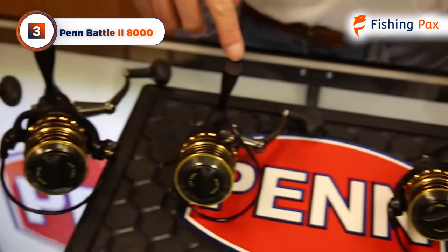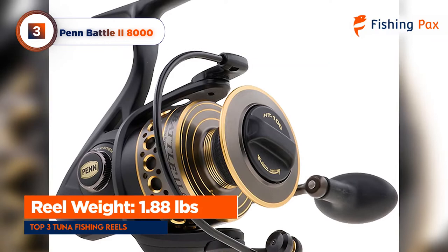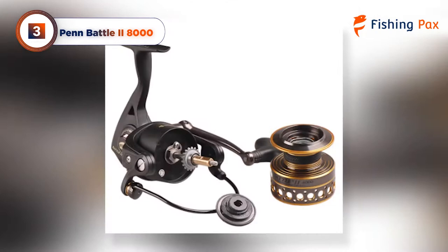With a full metal body, side plates, and rotor, this reel is built to last but can grow heavy over time. At 1.88 pounds, some anglers with wrist issues or hand fatigue may prefer lighter spinning reels. It's a give-and-take, however, because the Penn Battle 2 packs a powerful drag system into its heavy body. You'll be hooking and fighting big tuna in no time.